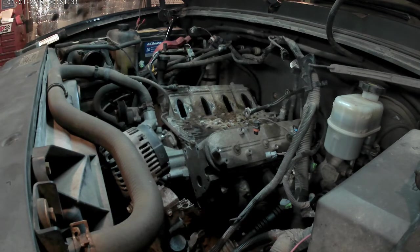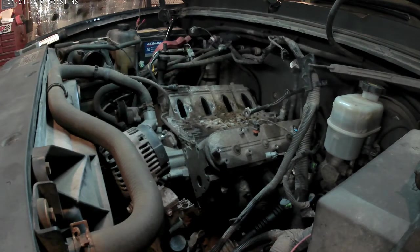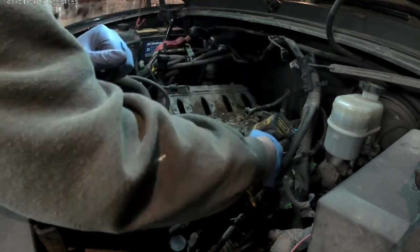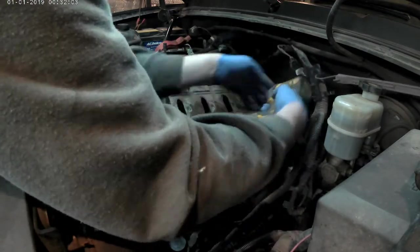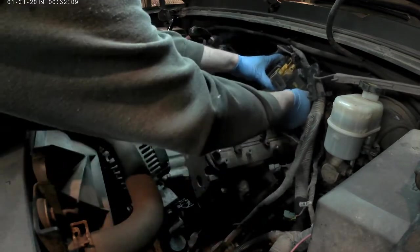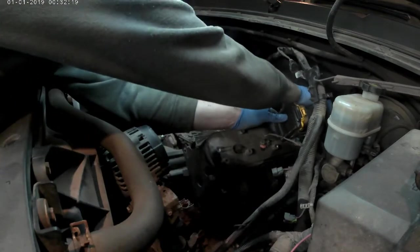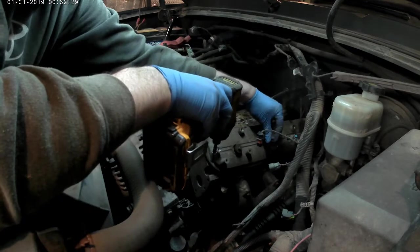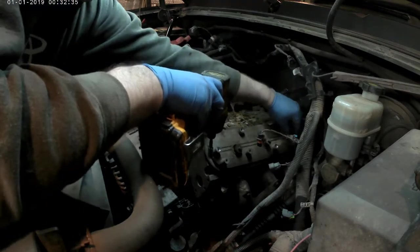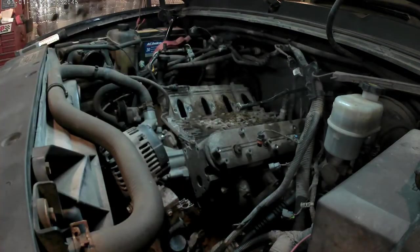Now I'm getting ready to take the valve covers off. It's an 8mm socket — I thought it was a 10mm at first, that's why I had to switch back to the 8mm. I'm zipping them off. I think there are four 8mm bolts on top of the valve covers, so I'm going to pop them off and have a look underneath.